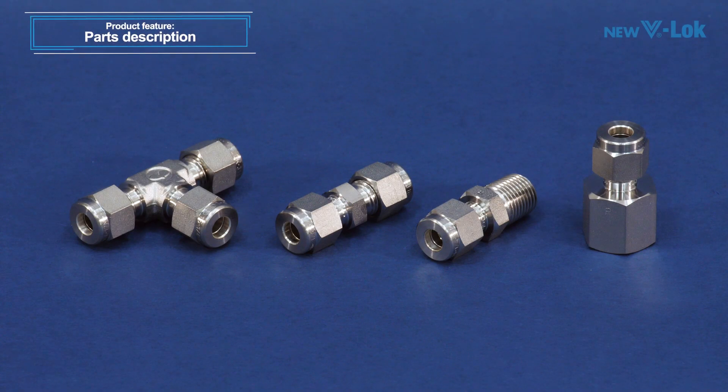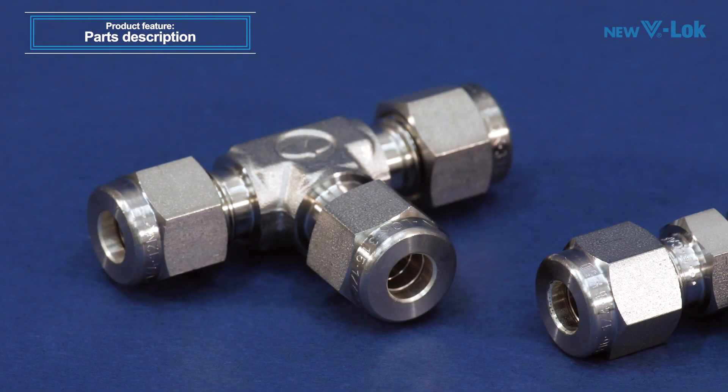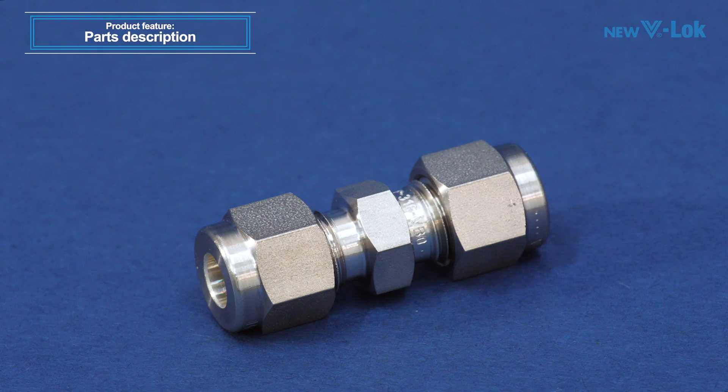The V-Lock is a two-compression ring-type tube connector that makes full use of Fujikin's accumulated cutting-edge technology. It is also a flare-less type fitting that permits connection to a tube without applying flare processing.